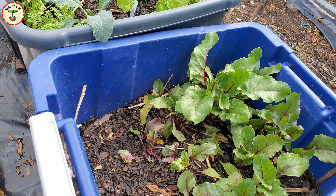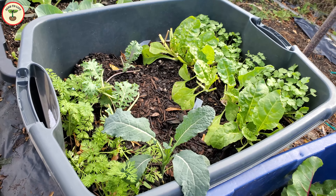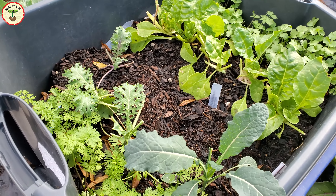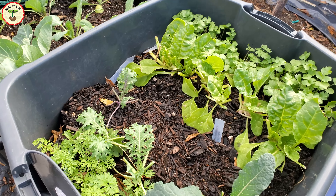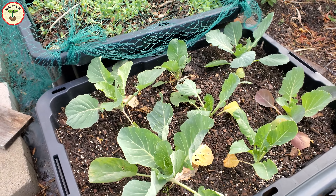Overall, I managed to grow a lot of plants with just one bag of soil. I regularly feed my plants with a fish emulsion fertilizer. I do that immediately after harvesting leaves so that the smell goes away by the time I harvest the next time.